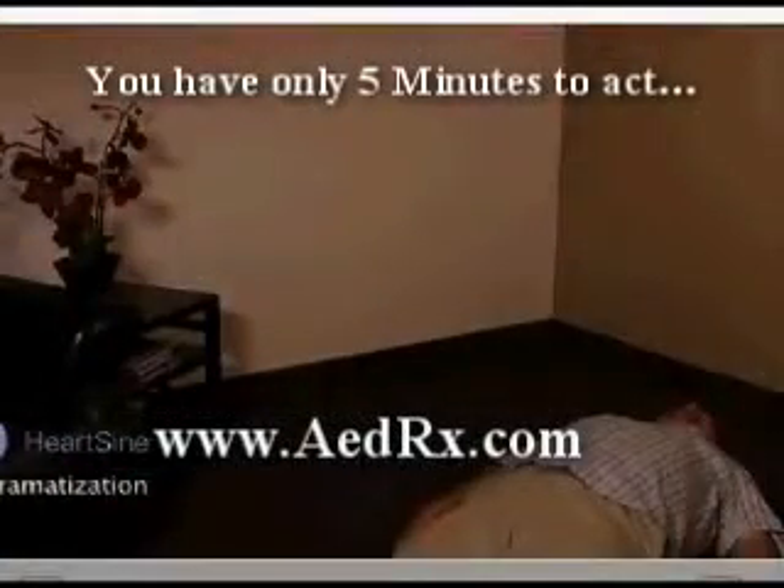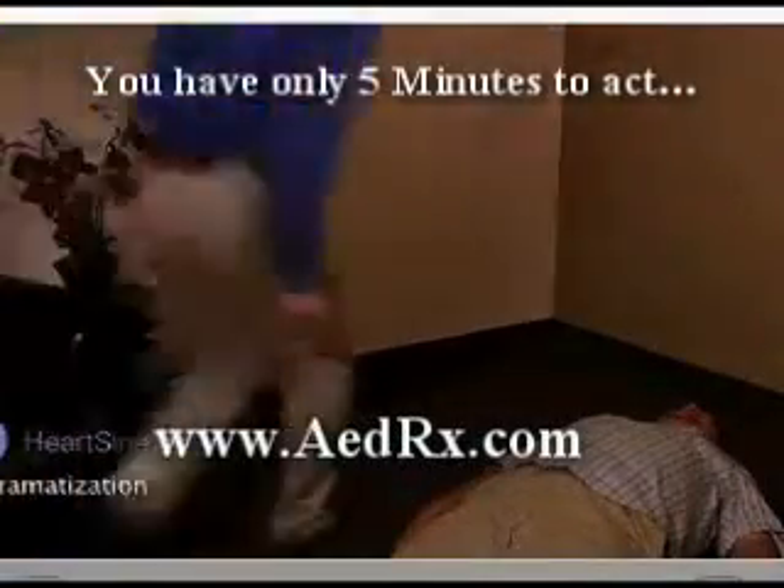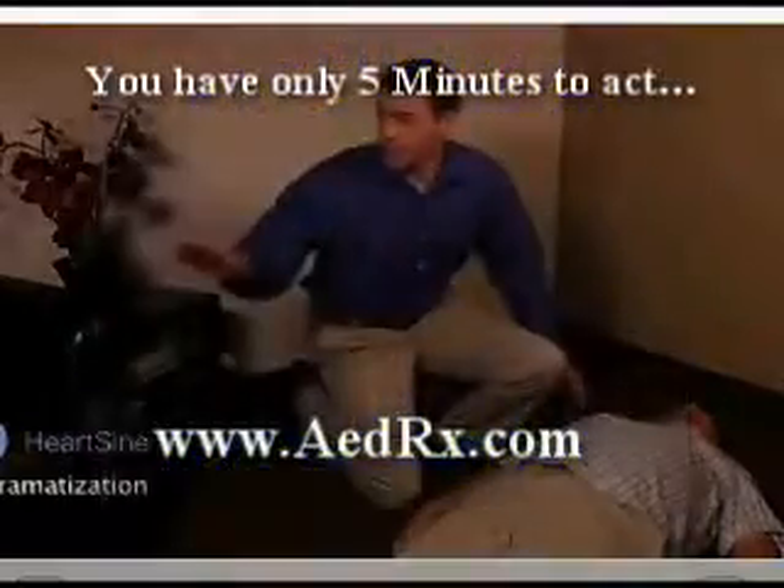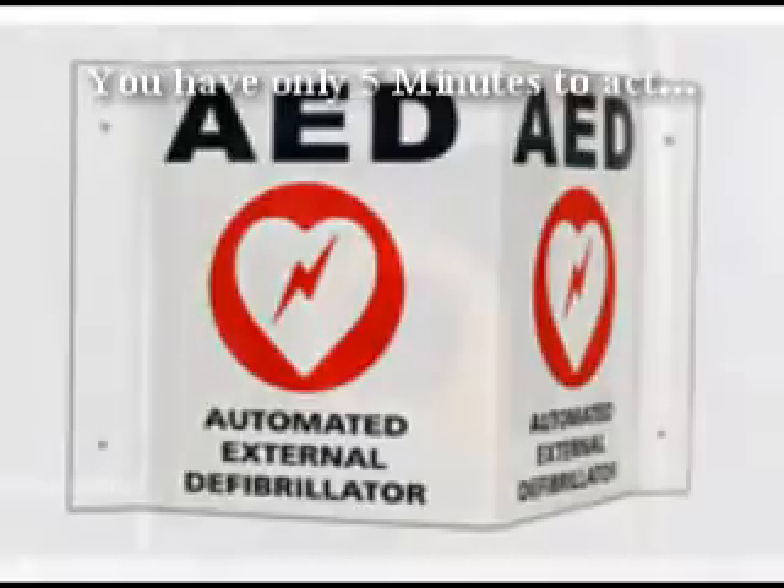Let's look at how to use the HeartSine Samaritan PAD. Jim, are you okay? He's not breathing. Call 911. Get the AED and then get the Samaritan PAD as quickly as possible.